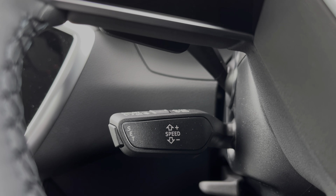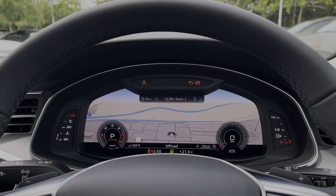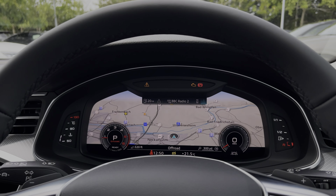Taking a look at the Audi virtual cockpit display, you can see you can use those buttons on the steering wheel to flick through the different menu options available and also get a nice wide view of the car's built-in satellite navigation system.